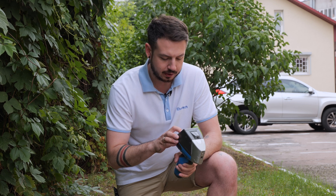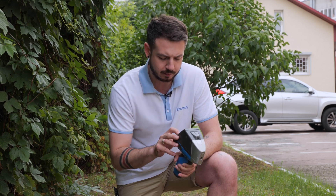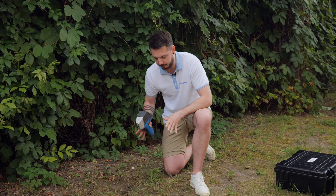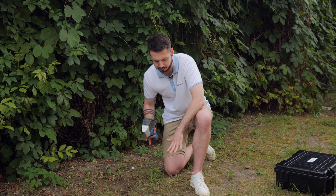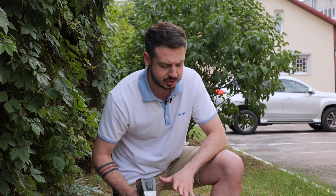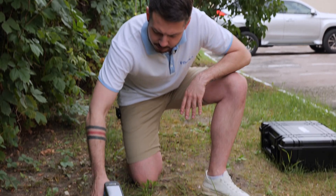To start with the soil screening, firstly we need to make sure that we have the averaging mode turned on. Here we have averaging of three measurements, and we've prepared some soils to measure in three different spots. All right, so let's start with the first one.